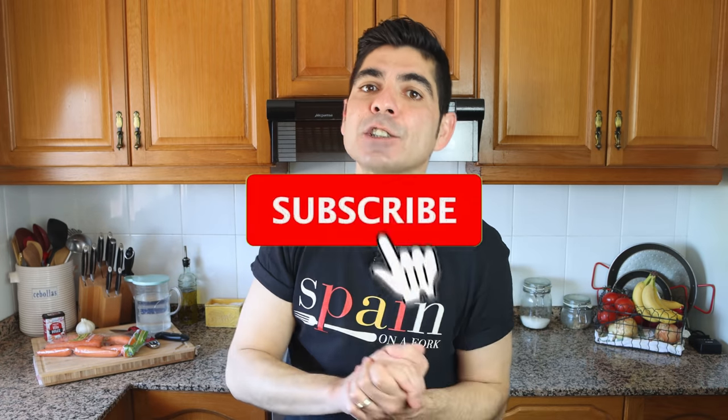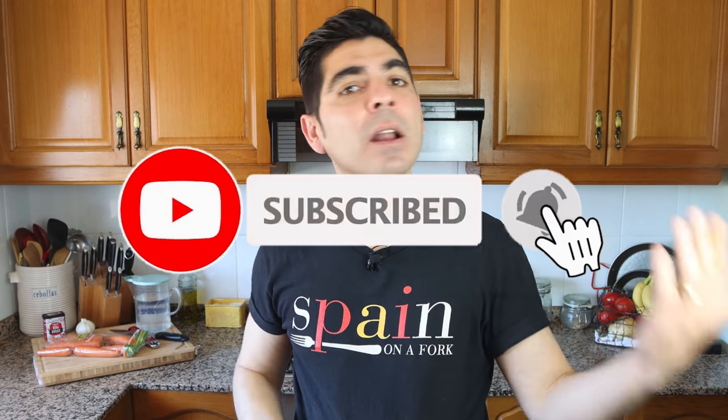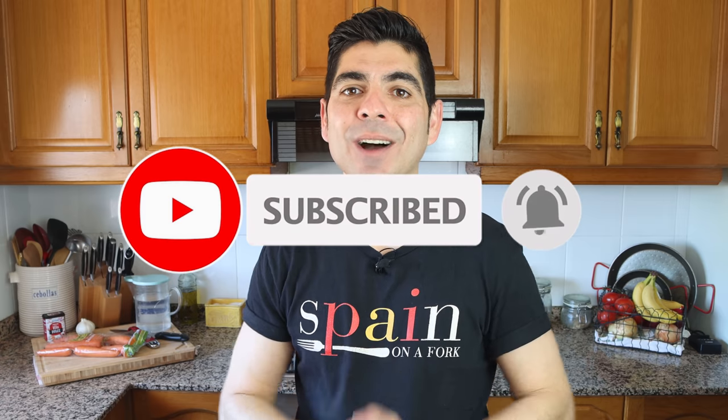Either way, this promises to be one of the most flavor-packed carrot dishes. If this is your first time here, don't forget to smash that subscribe button and click on the bell icon so you can get notified when I release new content and become a part of the Spain on a Fork kitchen. To all my returning subscribers, welcome back.